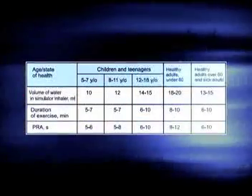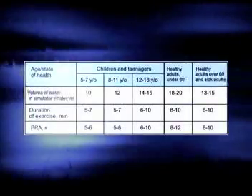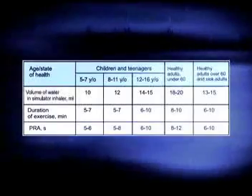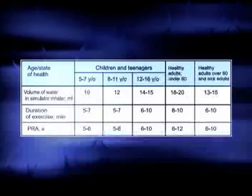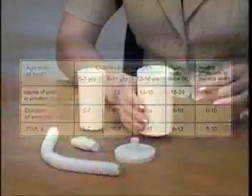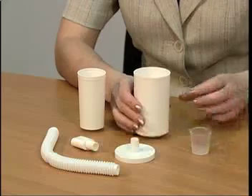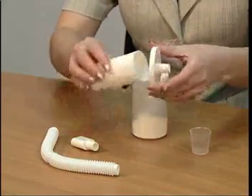Determine the amount of water according to the table given in the manual. Measure the necessary volume of water using the measuring glass. Pour water in the cup of the training device.